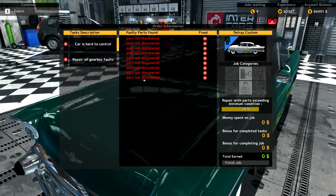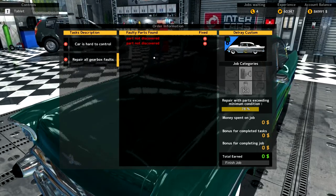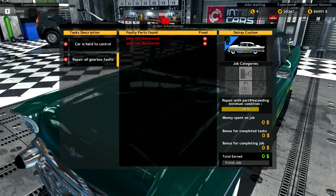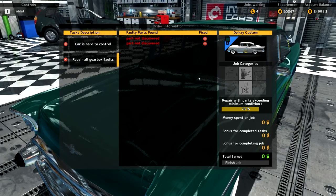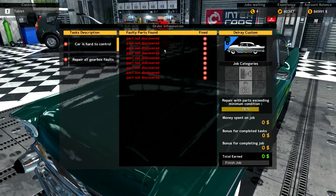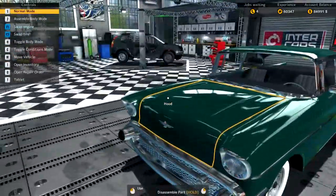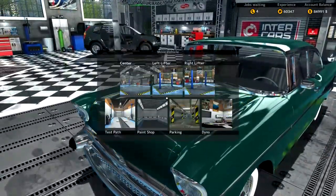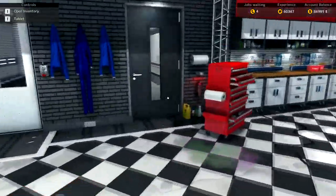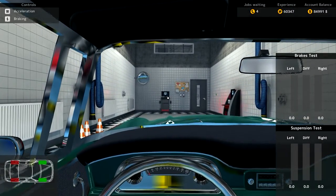The car is hard to control — there's a list of parts we need to discover and repair. Gearbox faults — again, parts we need to discover there. Repair and parts minimum condition is 78%. That's our magic number today — all parts need to exceed 78%. We can put it on the test path — that's what we'll do. Move to test path and run it through; that should give us a fair indication of what parts need to be taken out and repaired or replaced.